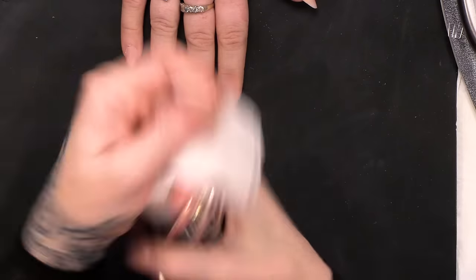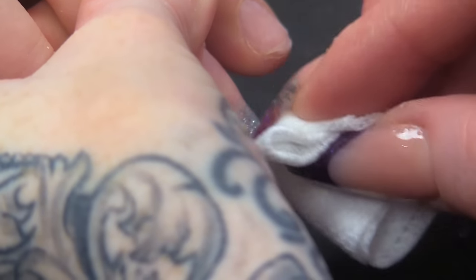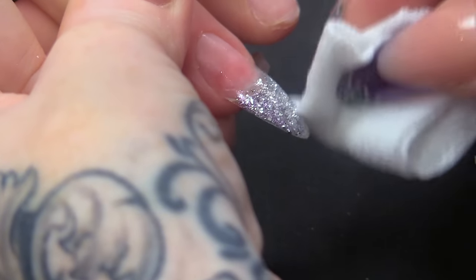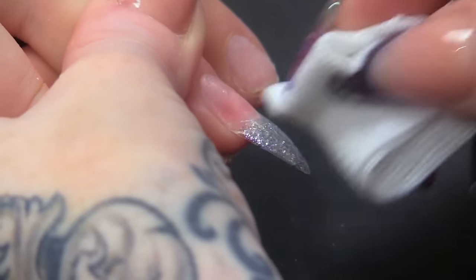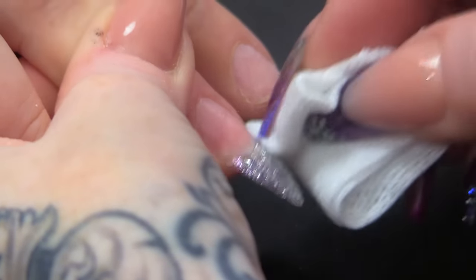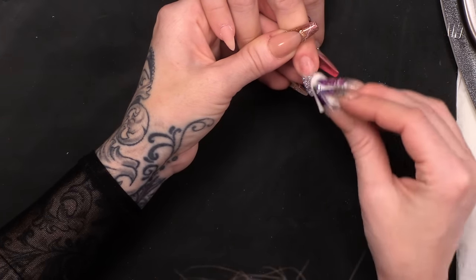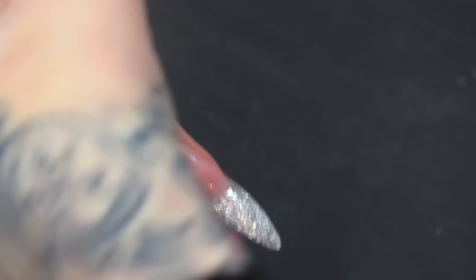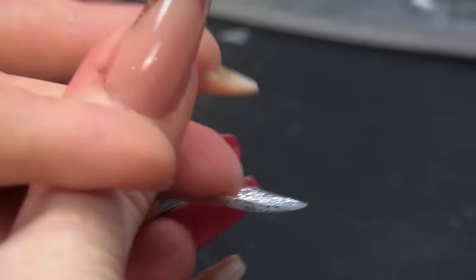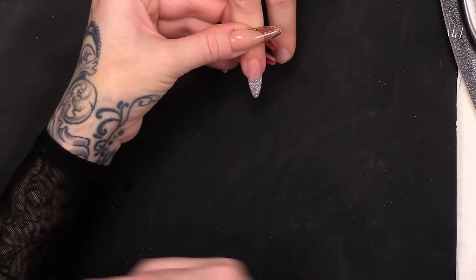What I'm gonna do next is wipe over with the Gel Res Solution, just on that tip. I feel like if I leave the sticky layer on, it creates a bit of a barrier between the gel and the acrylic. With it being a soft gel it's a little bit different. You can see that gives a little bit matte as well — it's dulled down a bit, but you can still see it's really sparkly underneath. That matte finish is gonna help with the acrylic sticking to it.